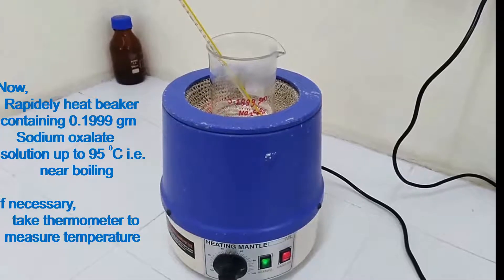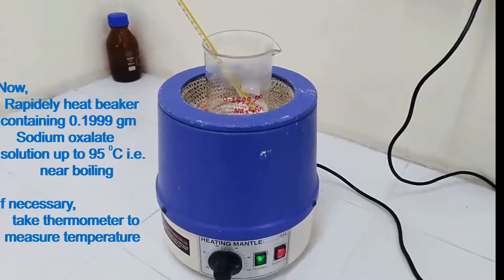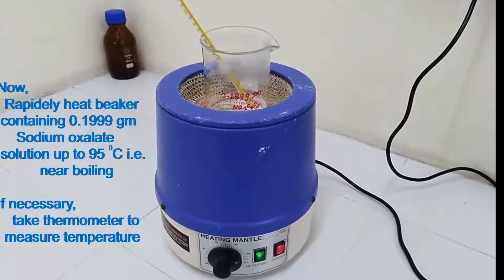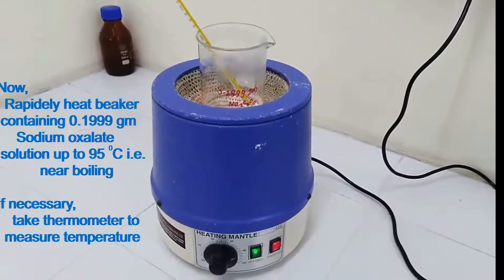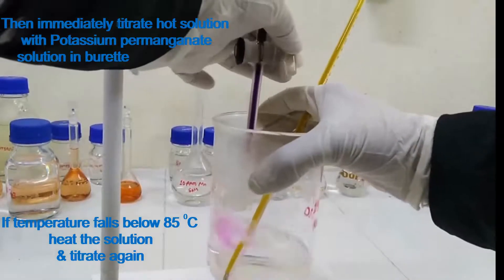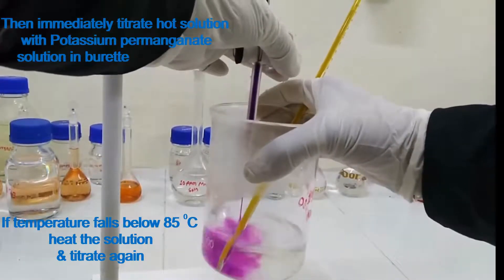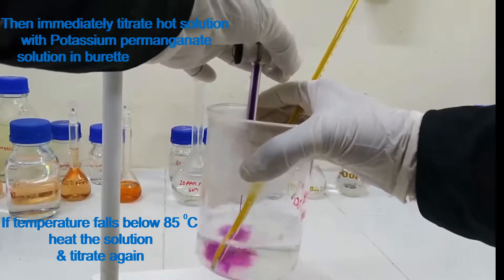Rapidly heat the beaker containing 0.1999 g sodium oxalate solution up to 95 degrees Celsius, that is near boiling. If necessary, take a thermometer to measure the temperature. Then immediately titrate the hot solution with potassium permanganate solution. If the temperature falls below 85 degrees Celsius, heat the solution and titrate again.